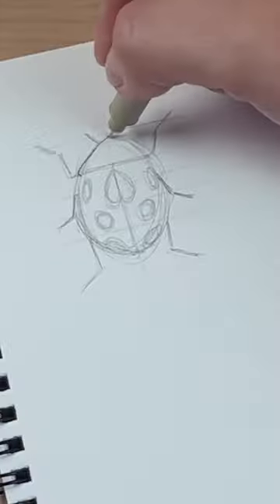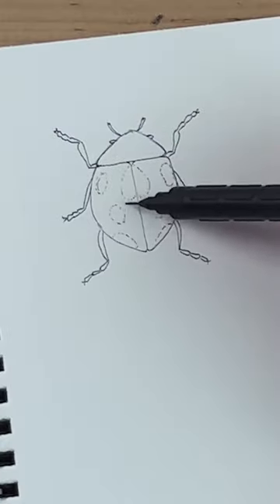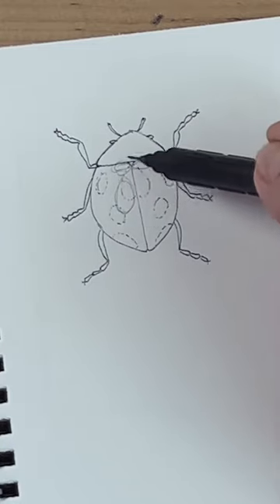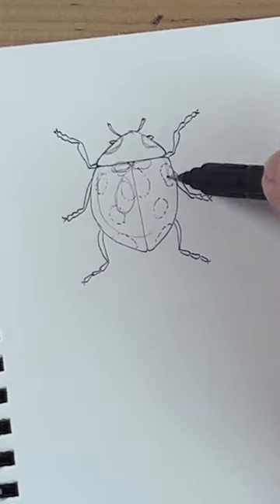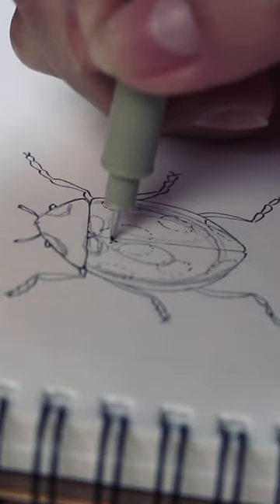Now with a pen you can outline everything and erase the pencil marks so your page is nice and clean. And now with a pencil again, you're gonna draw these oval shapes and lines like this to create a shiny effect and make the back of the ladybug look rounded. I know this is weird but just copy what I'm doing and it's gonna make sense soon.